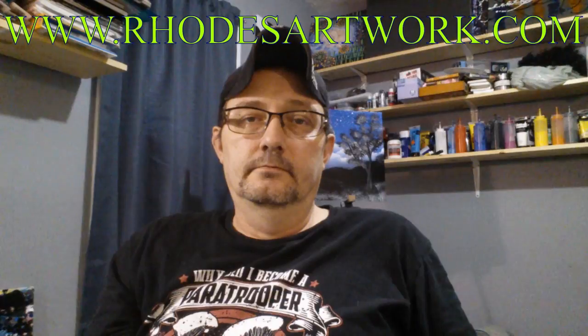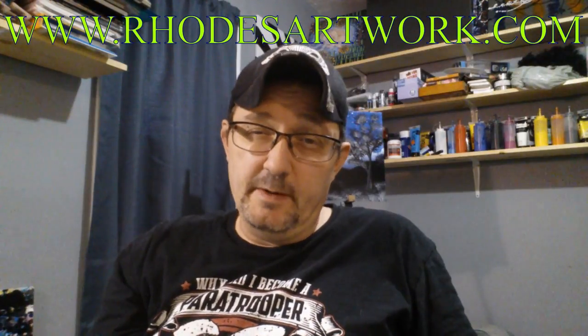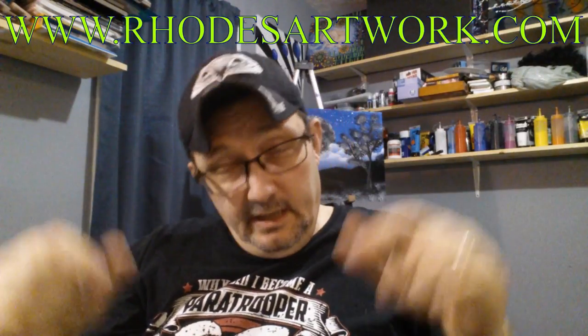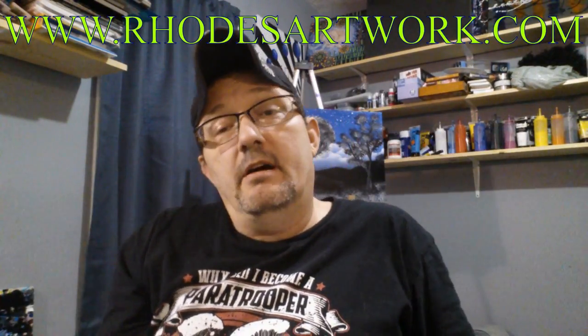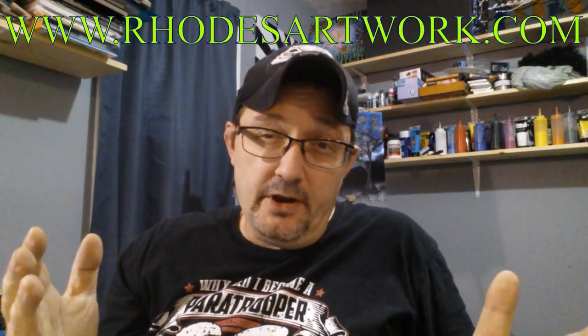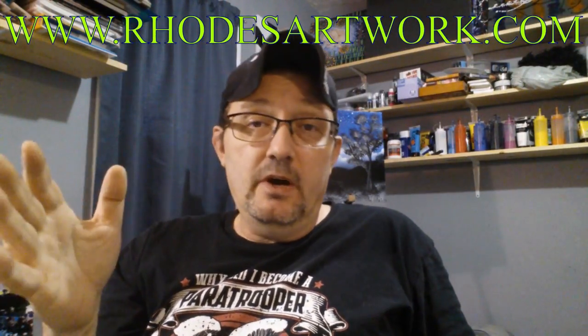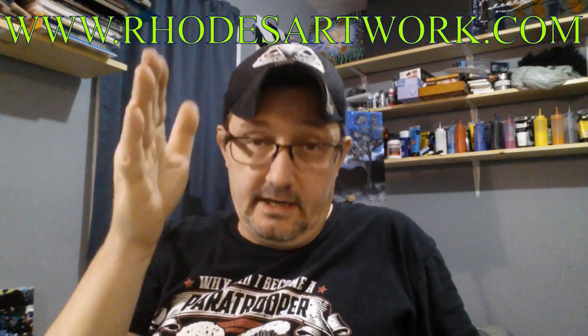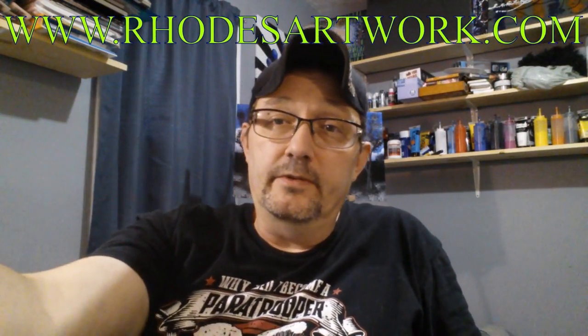Love y'all — y'all be good to each other, I'll bring something again real soon. Thank you for watching everyone. Remember to click on my little mug down there, subscribe to my channel, smash that like button to show me some love and support, and leave me comments down below in the comment section — let me know what you thought about the video, what you'd like to see in the future, or just how your day's been. As always folks, I love y'all — thank you for your support and I'll see you again real soon.